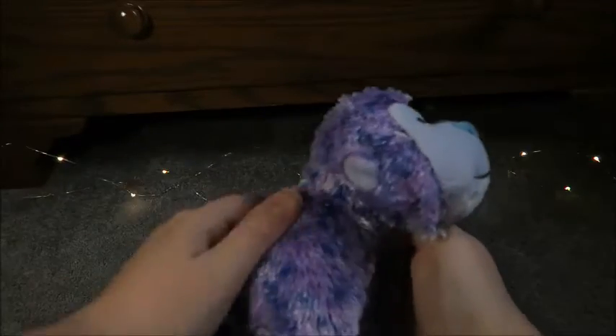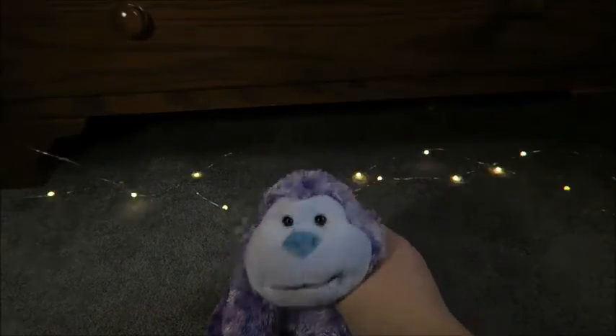I'm now done and it feels a lot softer. So that's the last step and that's how I clean my Webkinz.